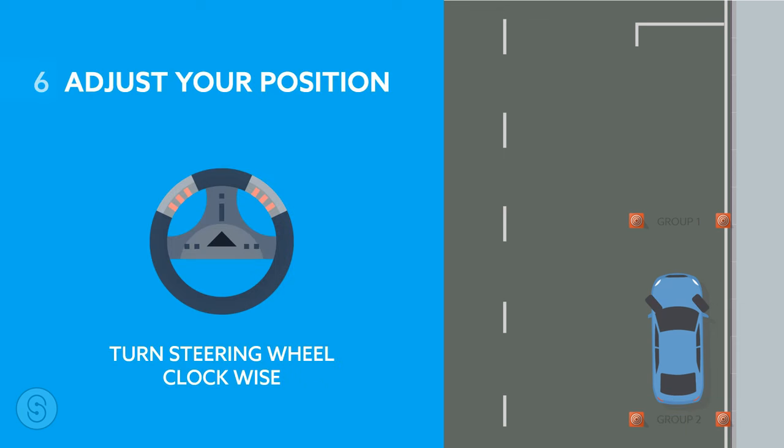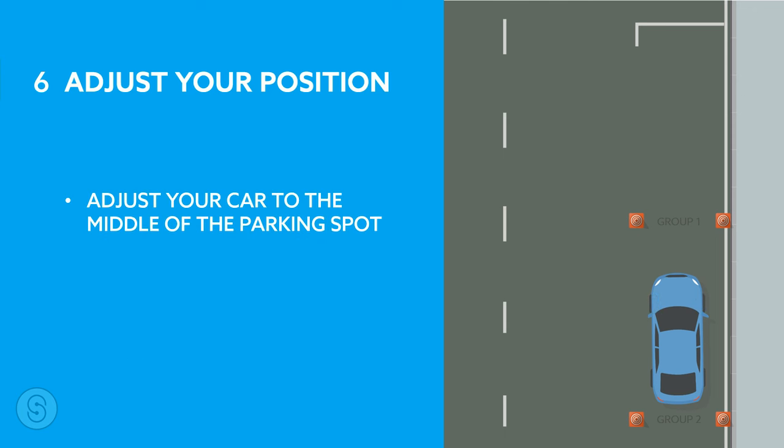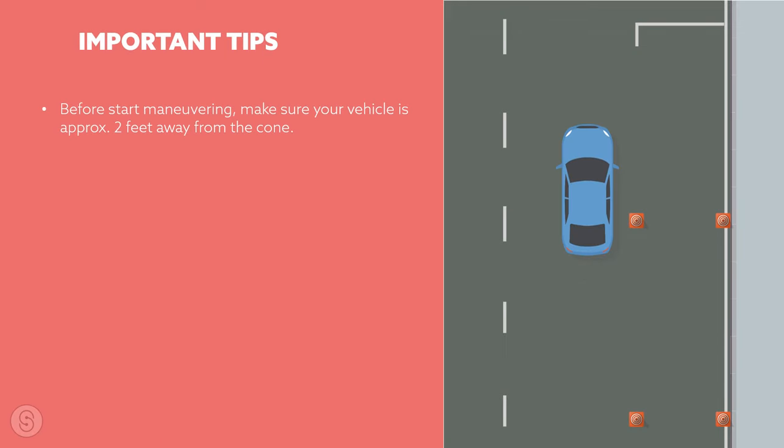Number six: adjust your position. In the last step, when you have successfully backed up your vehicle to the parking spot, turn the steering wheel clockwise one and a half times again to straighten your wheels. Your car may be too close to the group two cones, so you need to move your vehicle a little forward so that your car is in the middle of the parking spot. Congratulations, you have successfully learned parallel parking!